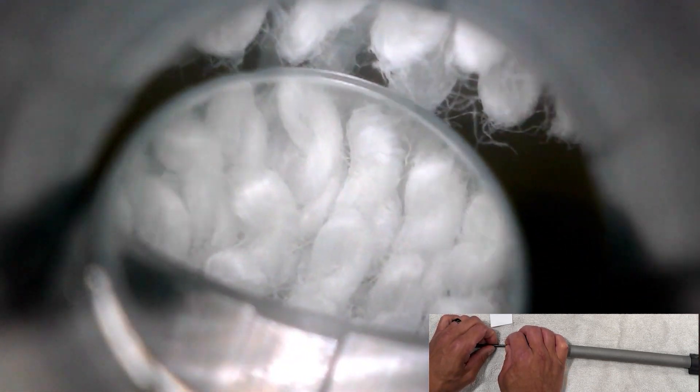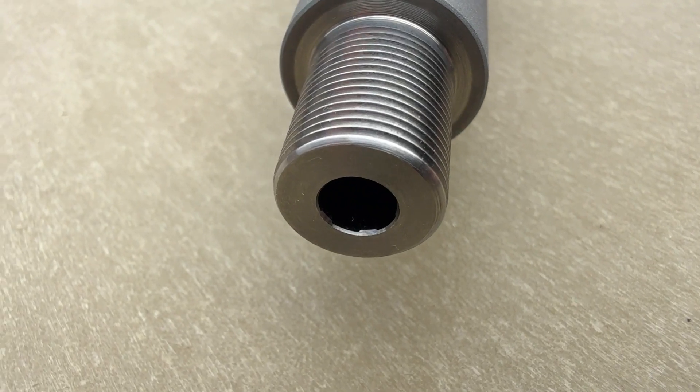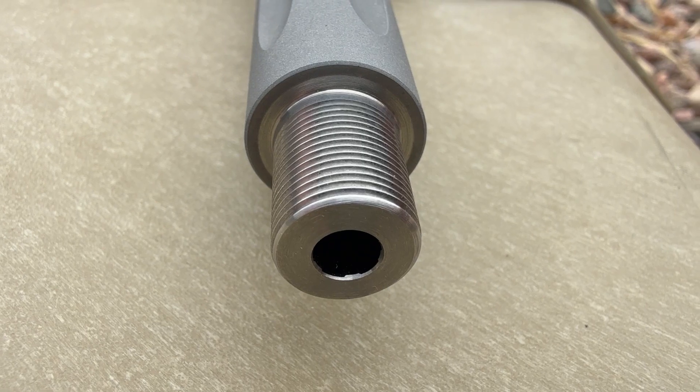Here's a quick look at the crown and the threads from outside. The end of the threads has a nice chamfer to it, which is nice to see, and the crown looks great from this angle as well.